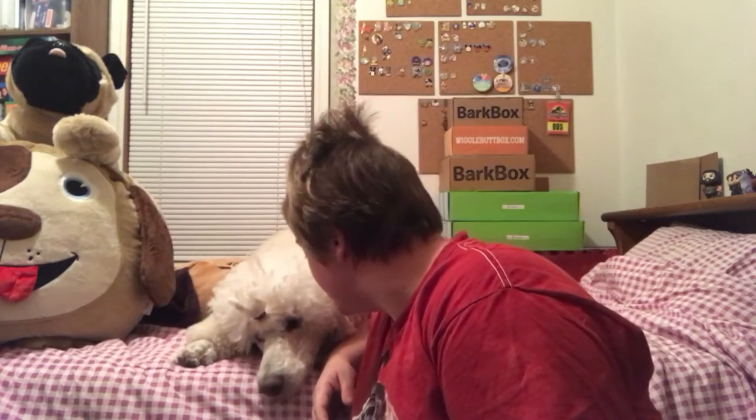Hey everyone, it's Emily with my buddy Blix, and we have a special unboxing video because Blix just turned five years old. The AKC sent me a coupon to get him a birthday box, so we're going to open that today on camera. This is just a one-time box — we'll only receive it this time. If I'd like to get it again, I'll have to go online and order it.